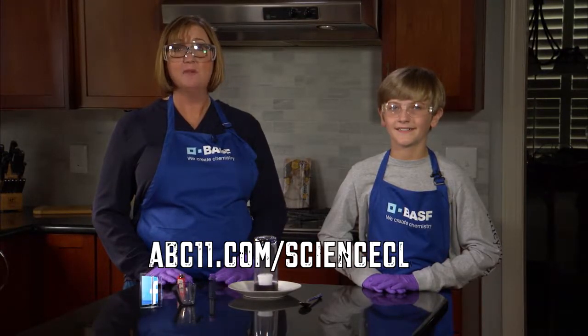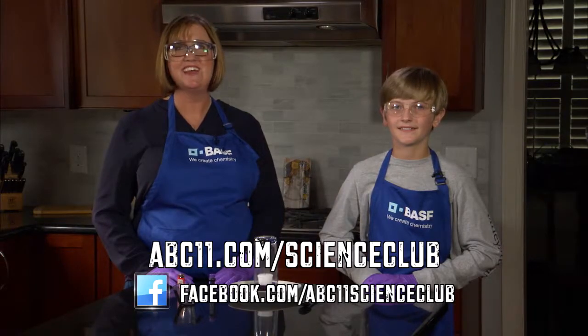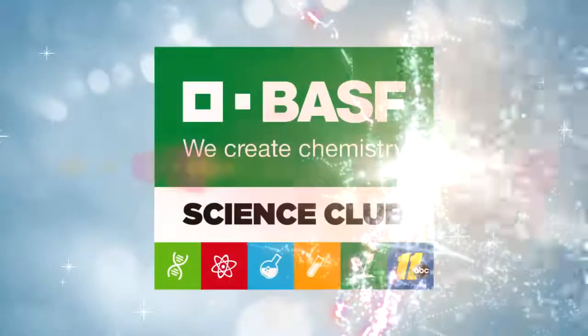Go to abc11.com/science-club to find more on this experiment, and visit us on Facebook to share your results. Thanks for watching BASF Science Club.